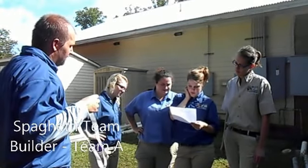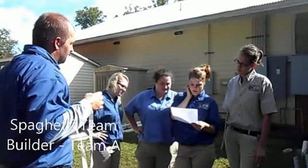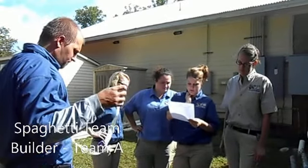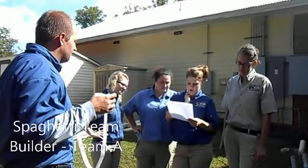Don't share details with other groups. The longer you have to plan and research, the more likely you are to beat the competition. The tallest construction with the marshmallow on the top wins.